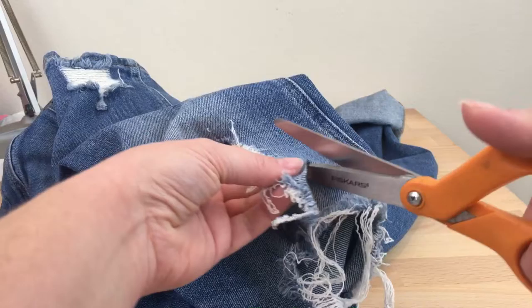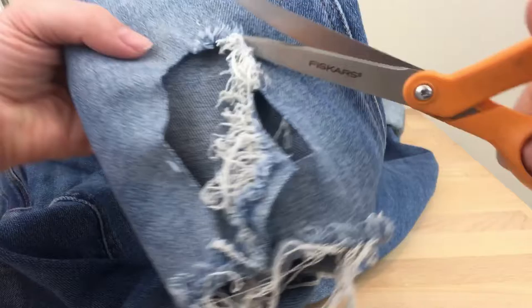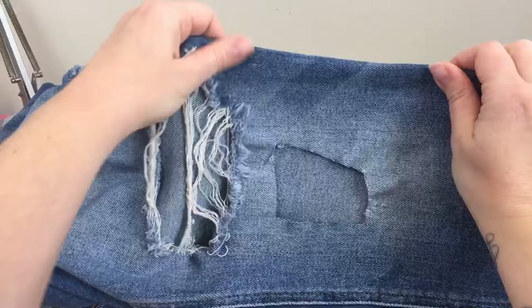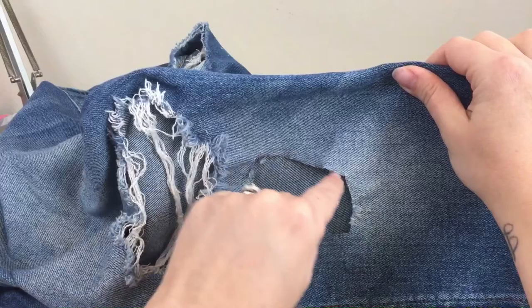I'm trying not to cut much bigger than the actual hole — I don't want to make it any bigger, I just want to cut away that frayed part. There's my new hole. I think I'm just going to leave it like that even though it's a little angled.